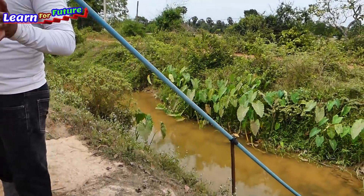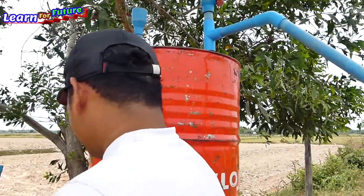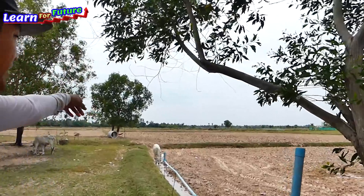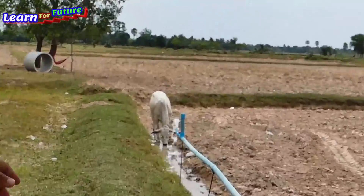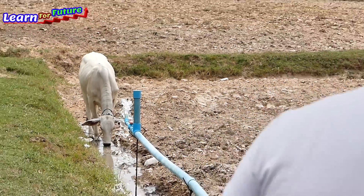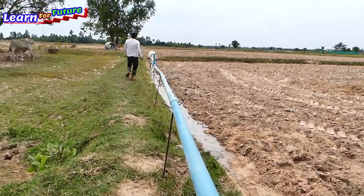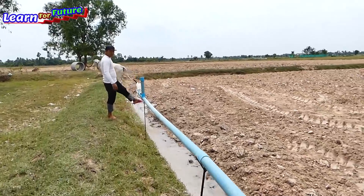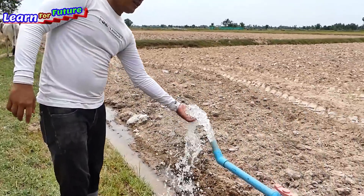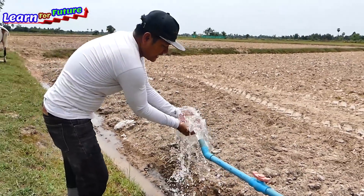Make sure that we don't have any air leaking. If the air is leaking, it will stop working. I'm sure this is not leaking, so it is working. You can see the cow is coming for the water because there is no water at all in this dry field. I have to put this here 24 hours. You can see the water coming.